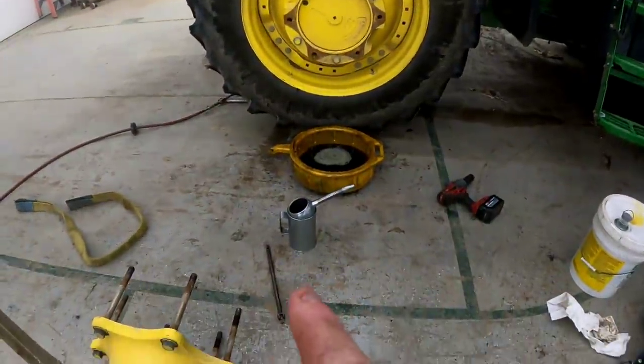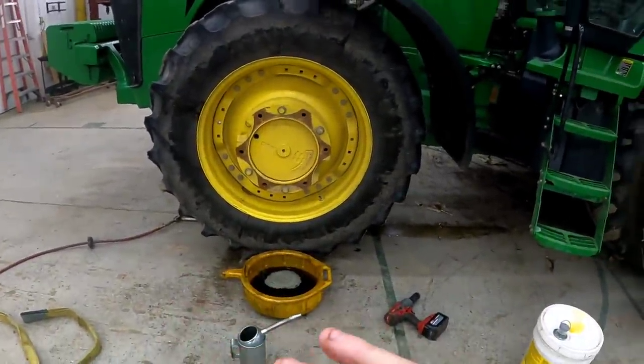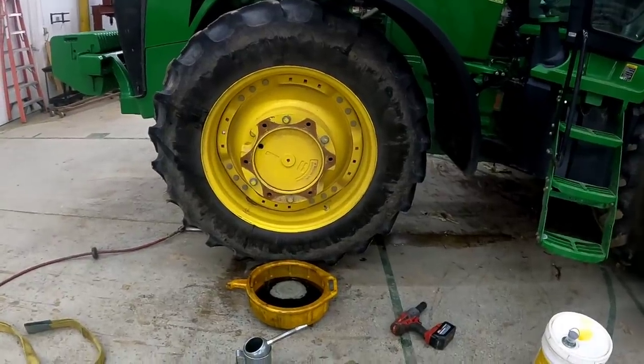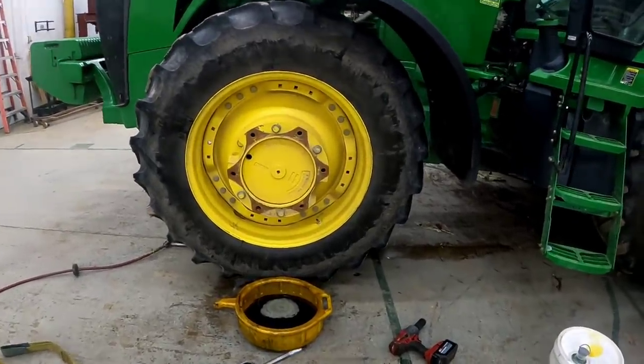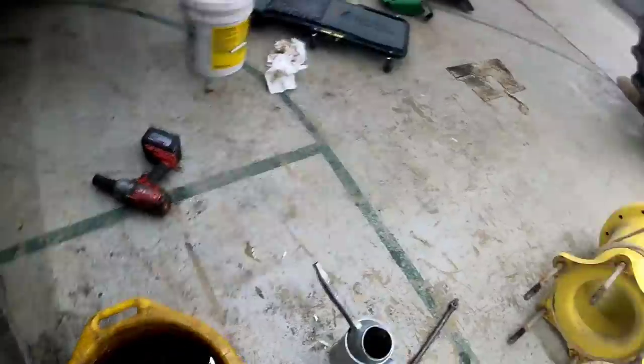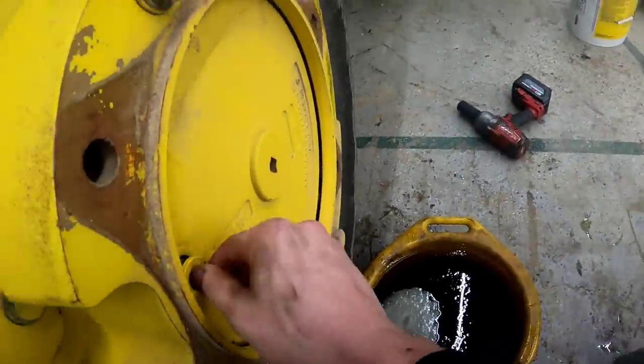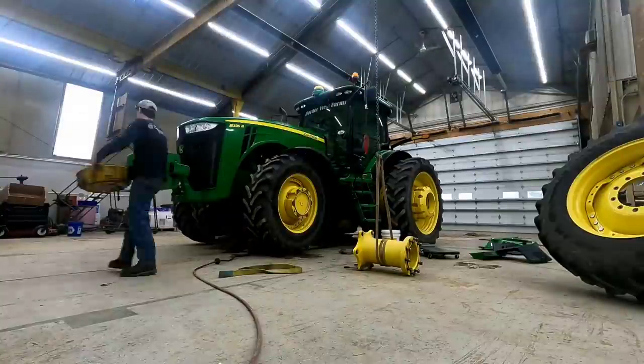So I just put four quarts of oil back in it. I leveled it out and it's right there — it's perfect. We're going to put this plug back in, right here in the hole, put the spacer on, put the tire on, and move to the other side.